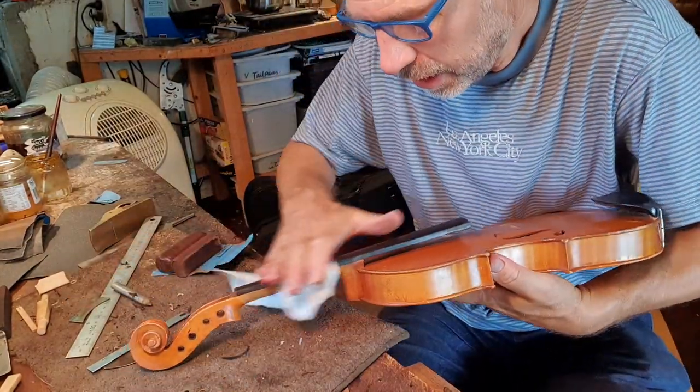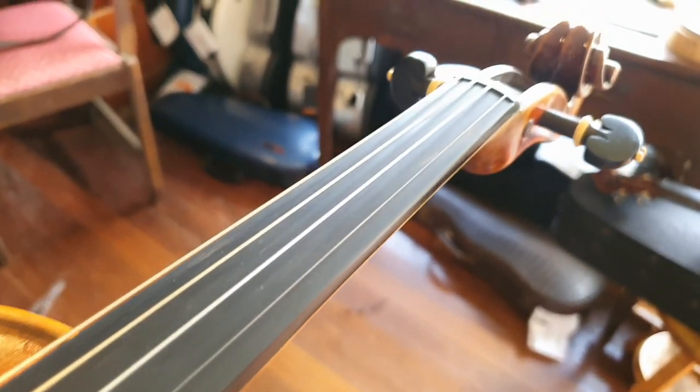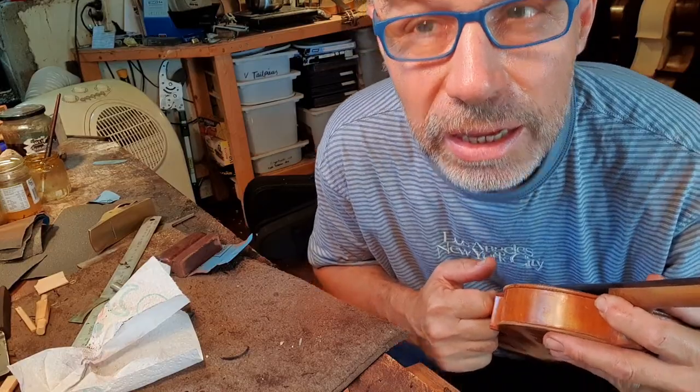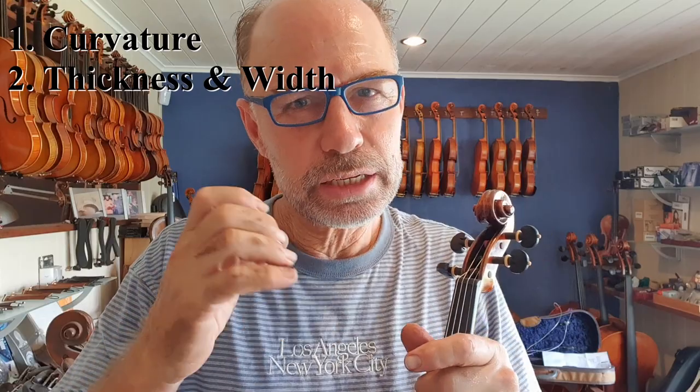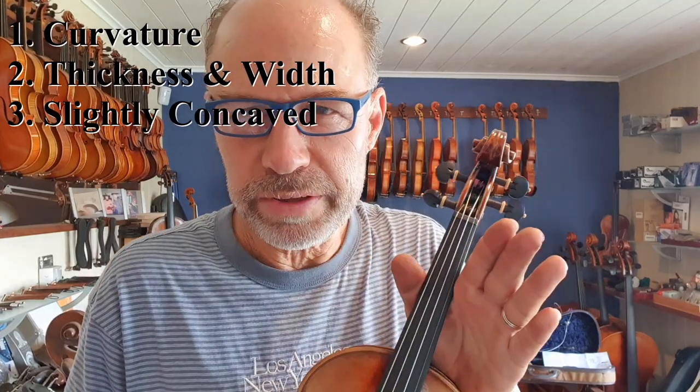Now it's just time to clean everything. Yeah, that's looking really good now and that's going to be much easier to play. So as you can see, it is super important that your fingerboard has the right curvature, the right thickness and width, and that it's slightly hollow. And when those things are perfect and your string height is right, it's just so much easier to play double stops and play cleanly. And having a good fingerboard doesn't mean that you don't have to practice — when you practice lots, you can reach your goals as a string player.